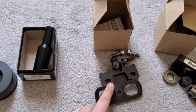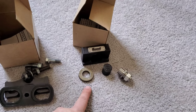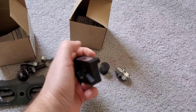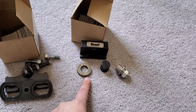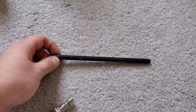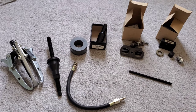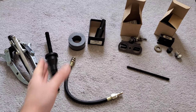He also lent me the valve spring compressor tool from Trick Flow, a Summit Racing trunnion tool that mounts on your vice and helps press new trunnions onto the existing rockers, and a push rod length checker. All this stuff will definitely help and make the cam install a lot easier.